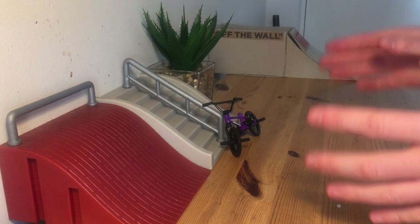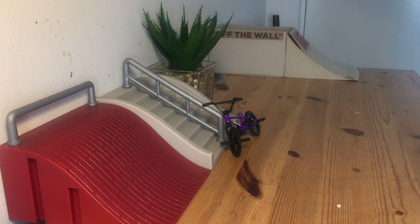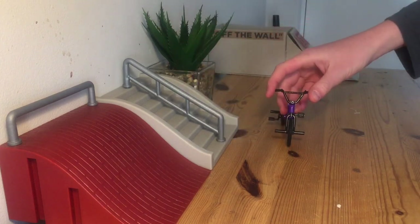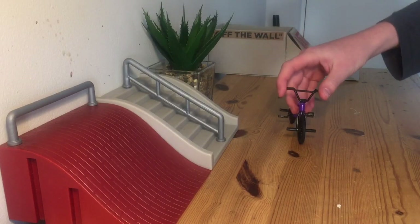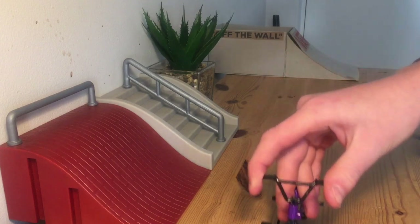Hey guys, welcome to another video. In today's video I'm going to be showing you five hard tricks for professionals on a finger BMX. Number one is the tail whip, simple like that.